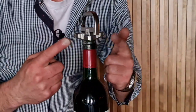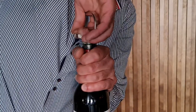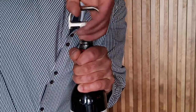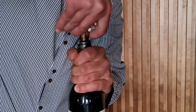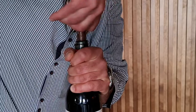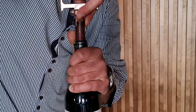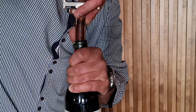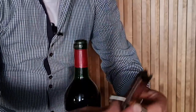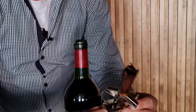Once both parts of the Durand are in position, hold the bottle firmly and gently twist and pull up like so. Look at this — this is absolutely fantastic!